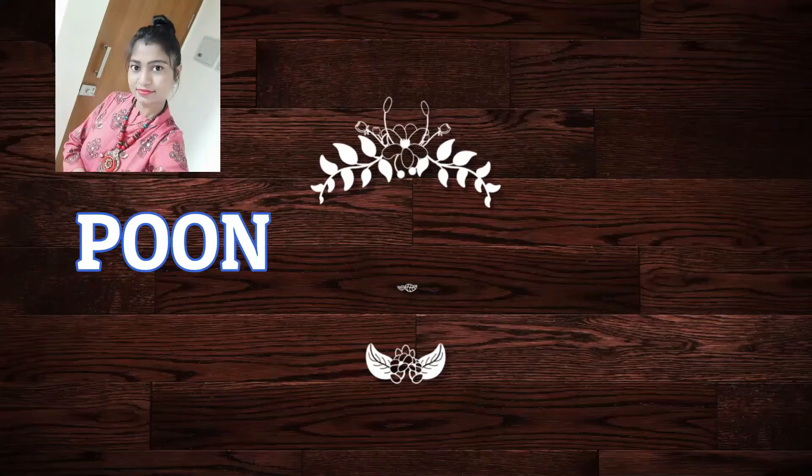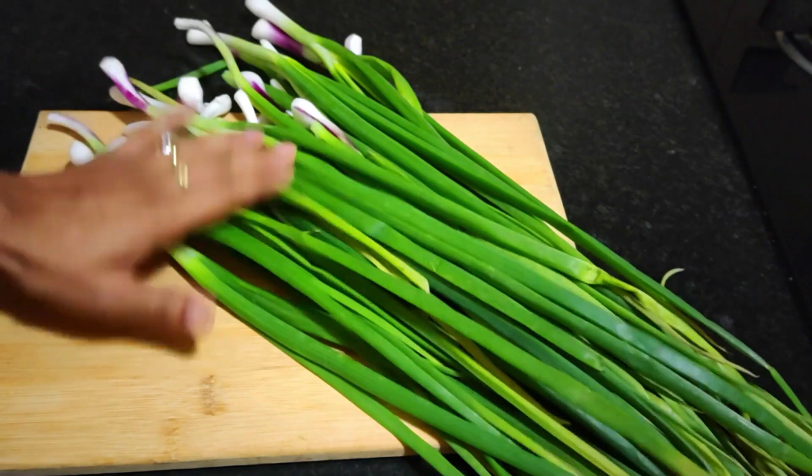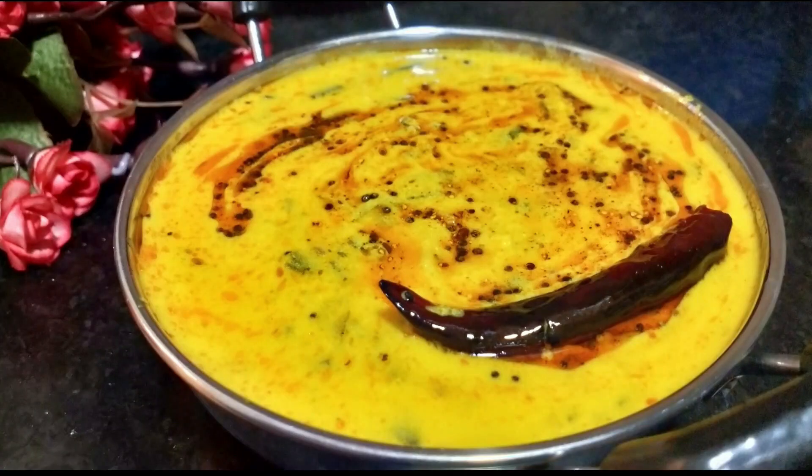Hello friends, I welcome you from Poonam Kitchen and Blog. Today I have a very special recipe for you, which everyone is going to love.